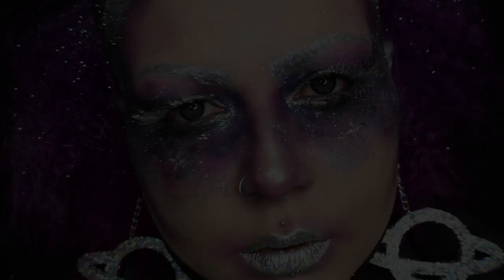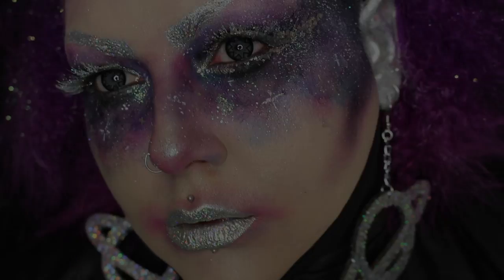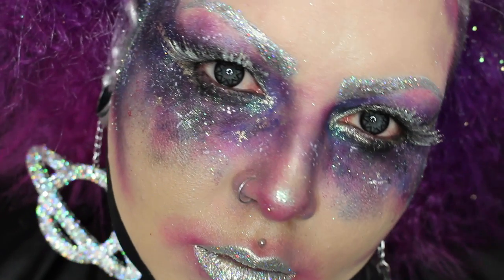So that's pretty much it for this cosmic queen tutorial. If you liked the video please give it a thumbs up and don't forget to subscribe to my YouTube channel. Thank you so much for watching, bye!